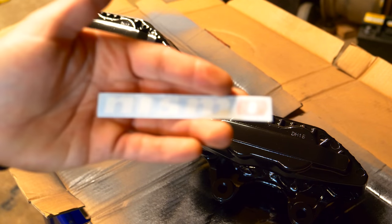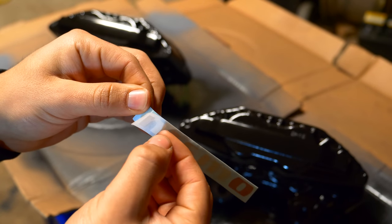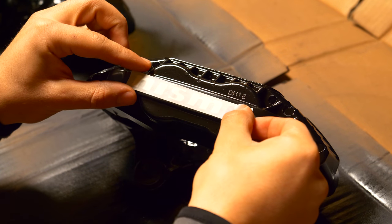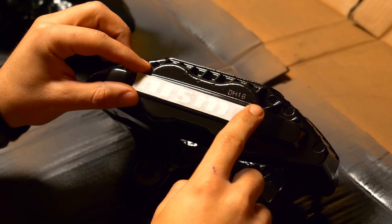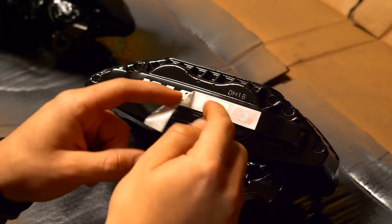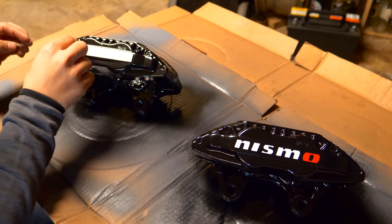After that comes installing the Nismo stickers. We're going to be applying these stickers on the front section of the caliper — the first four letters are white and the last one is red. Peel off the front piece and try to get the sticker to adhere so you can apply it perfectly in line on the face of the caliper. Try to center it as best as you can, because once you put it down and press on it, that's pretty much where it's going to stay. Keep in mind the paint is still kind of fresh, so if you pull too hard you might pull up the paint. Peel off the front piece of the sticker holding everything in place, and you'll see a beautiful Nismo word installed on the caliper. Repeat for the other caliper, and then move on to the clear coat.